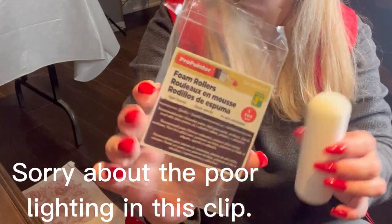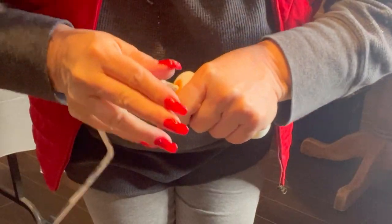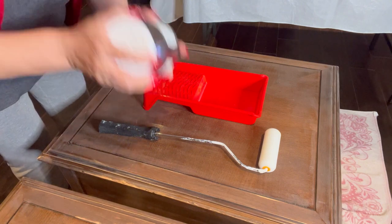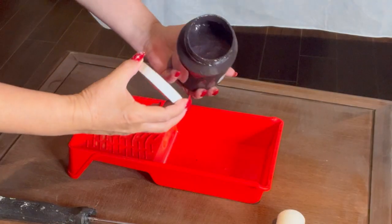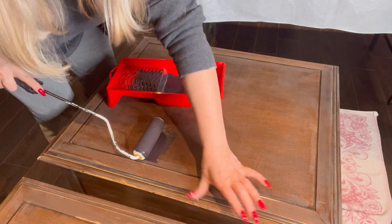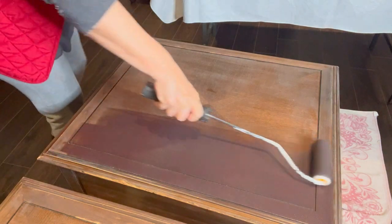I got these rollers at the dollar store and they were $1.50 for two. I've added a little bit of water in here because the paint was extremely thick and I want something a little bit lighter. I'm going to show you the consistency. I've already wiped all this down — I didn't want it really, really dark. I wanted a nice, light brown.